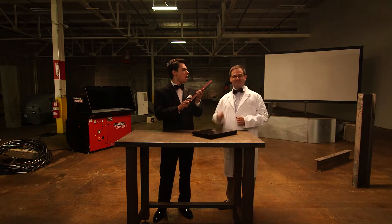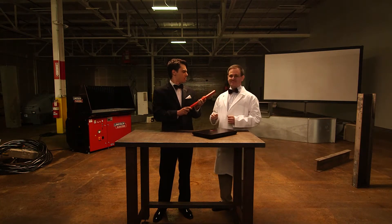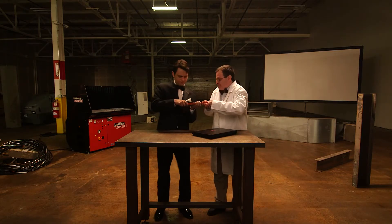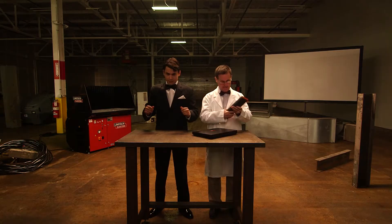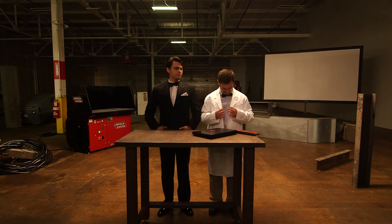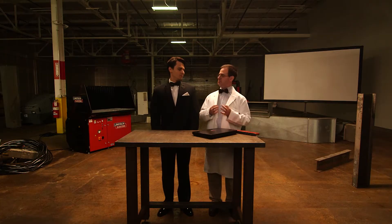This is Dr. Science. Have the base metal evaluated and the fumes sampled and analyzed by an industrial hygienist to determine what compounds are in the fumes and to measure the amount of exposure to those compounds.